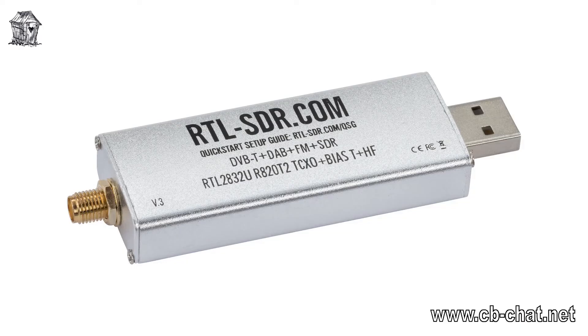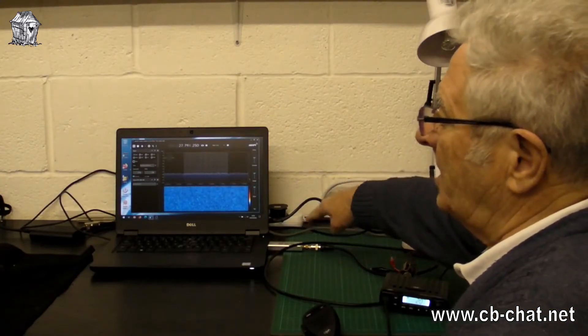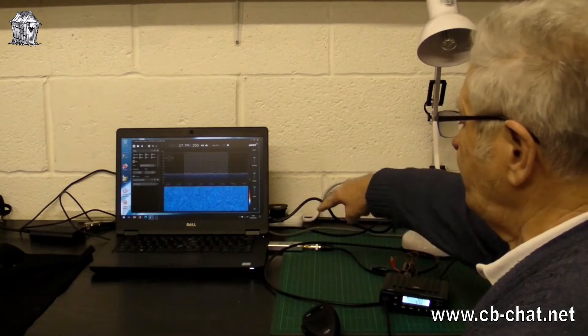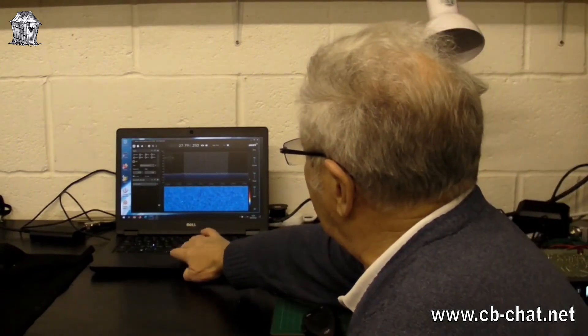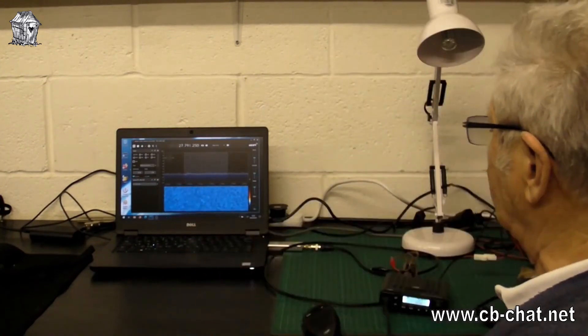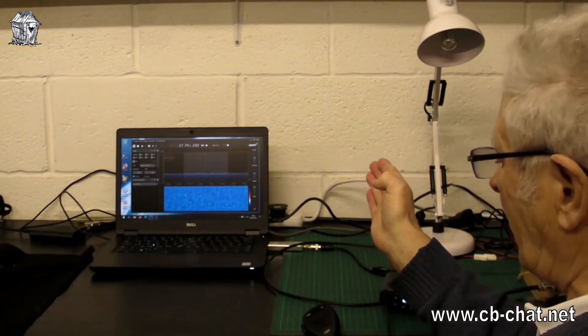However, there's an alternative I'm looking into now: one of these SDR USB dongles, which you can pick up from lots of places for around £30. You've probably seen them. It's plugged into the laptop there, and we're running the free software called SDR Sharp.